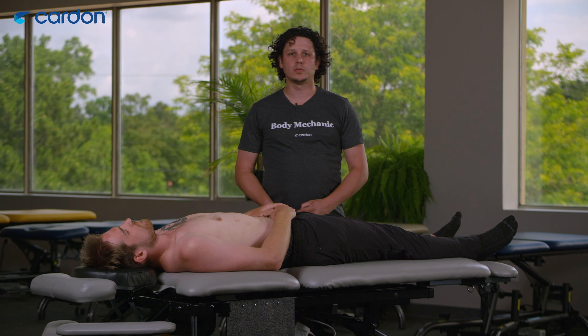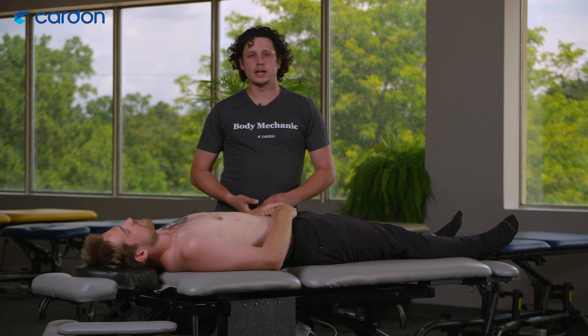Hi everybody, this is Shawn Michael Latterhammer here from Cardon. Today on 'I Didn't Know My Table Could Do This.'